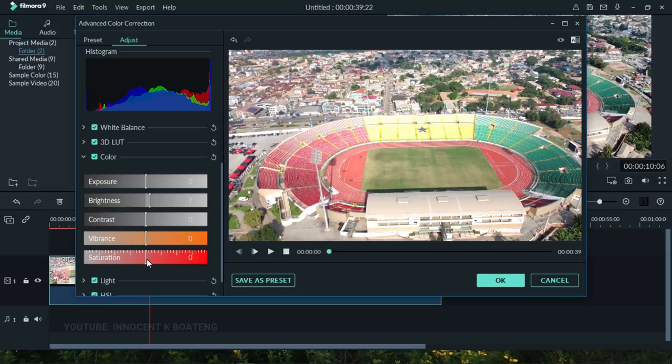Saturation is basically the intensity of the color you want in your footage. If you drag the saturation slider all the way to the left, the colors become muted; drag it to the right and the colors become very intense. We don't want it that high — dragging it to around 40 will make the greens and everything pop nicely, and that looks just fine.